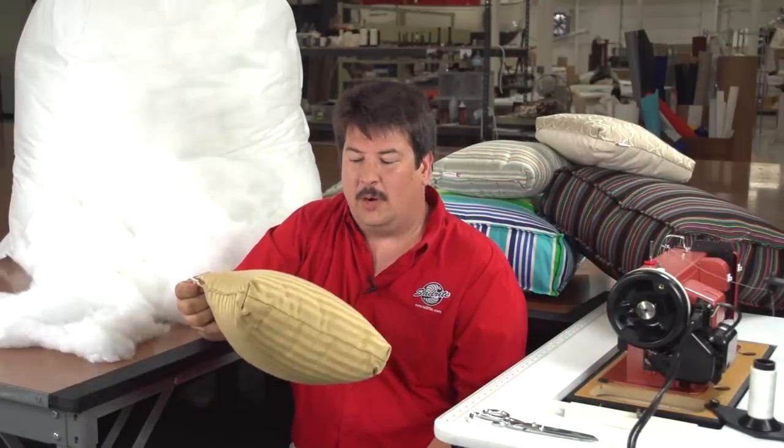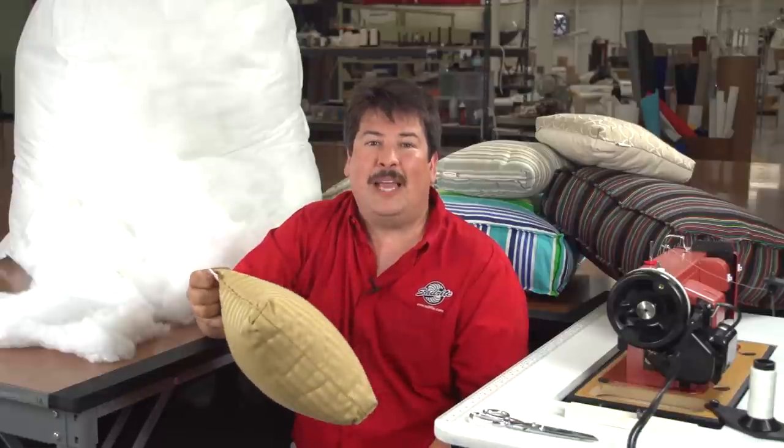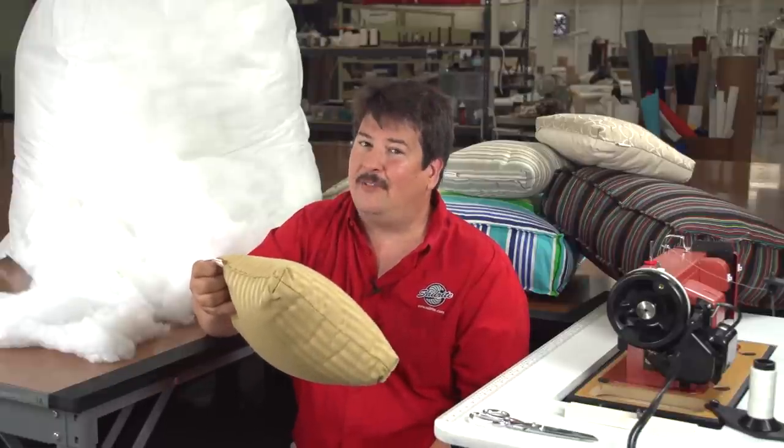Use polyester fiber fill as a stuffing for pillow forms, cushions, deep seating, back cushions, soft mattresses, pet beds and other craft projects.